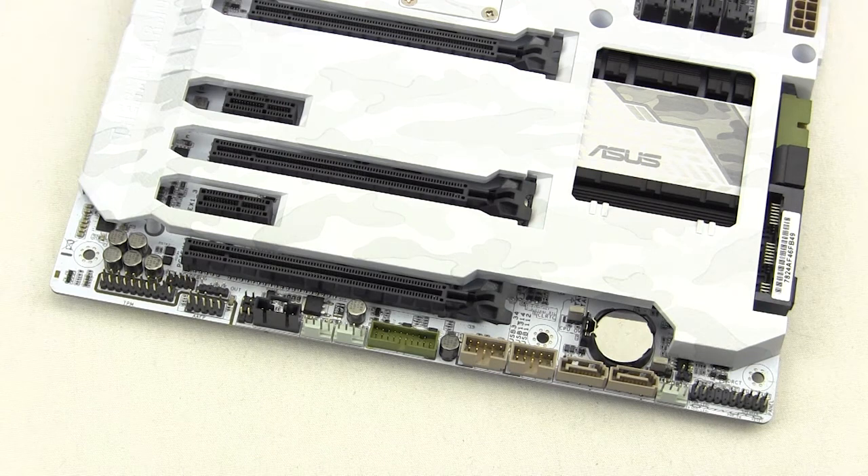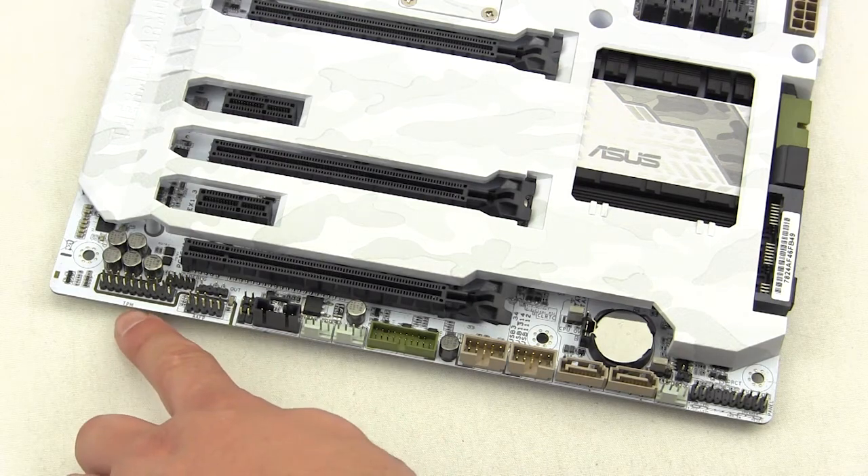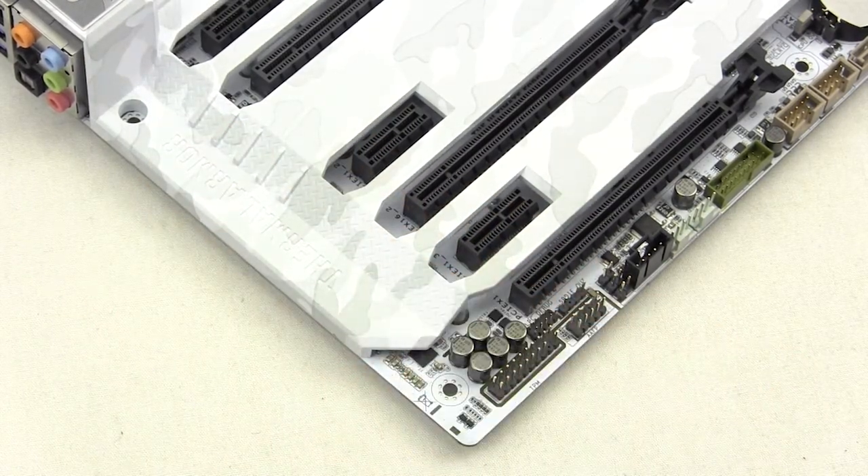At the bottom of the board you'll find the rest of your connections and headers — front panel connections, and you don't really have to worry about those because of the included Q connector. You have a four-pin fan header, two more SATA 6Gb/s ports in beige, signifying they're controlled by the ASMedia chipset, two USB 2.0 headers, a second USB 3.0 header, two more fan connectors, a TPM header, and front panel audio. The audio solution uses the Realtek ALC 1150 8-channel audio codec with full PCB isolation, which we'll cover in detail in our full review.